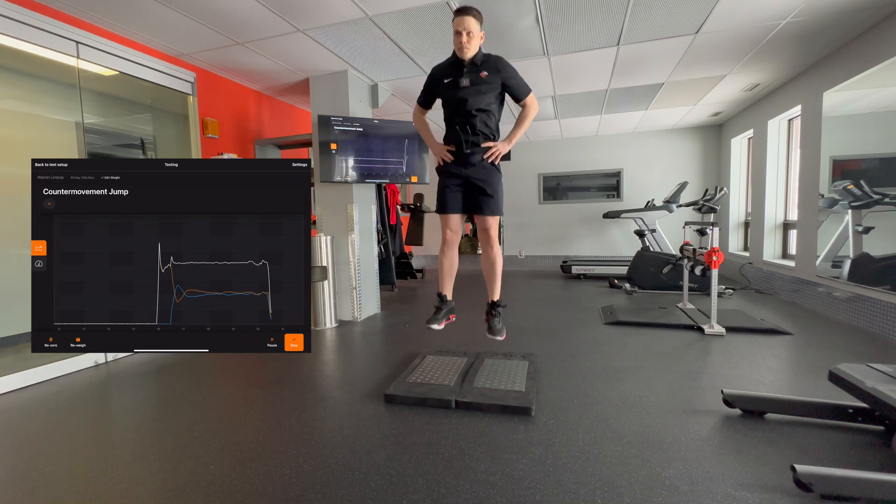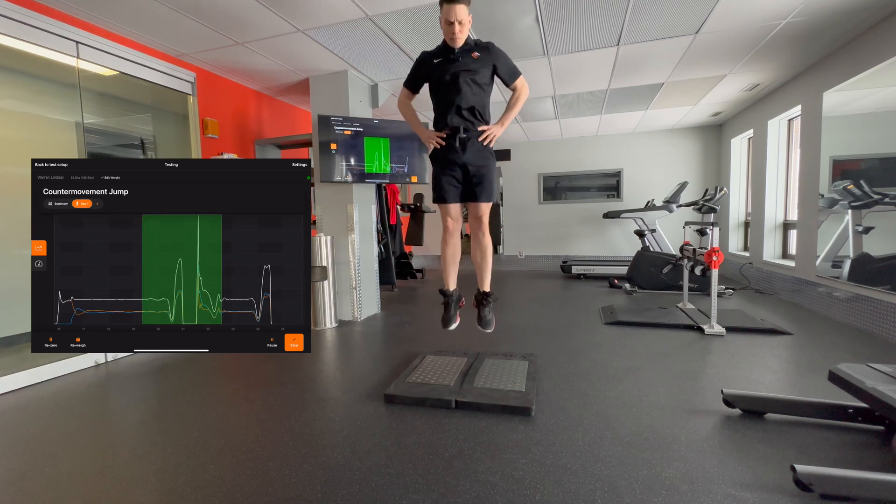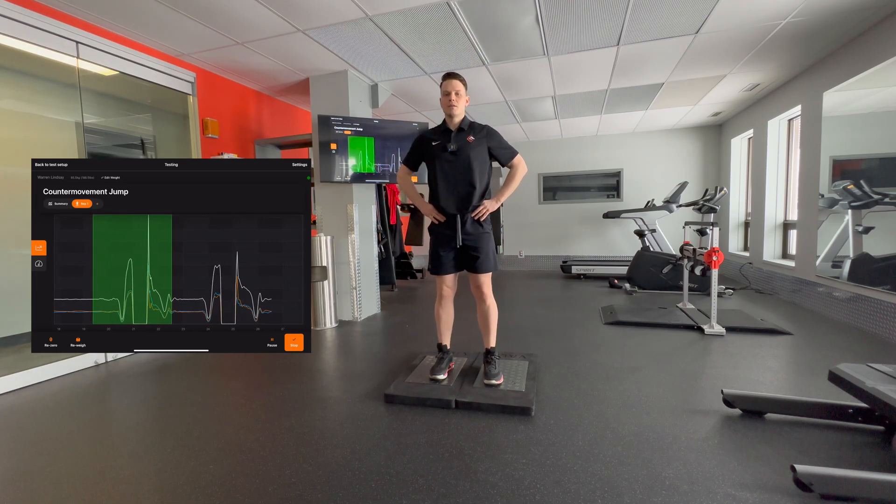So we're going to jump, land, reset, jump, reset, and one more jump.